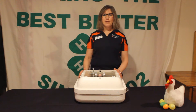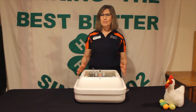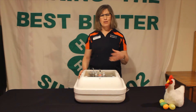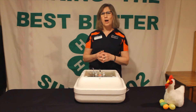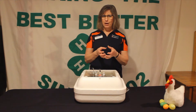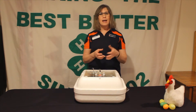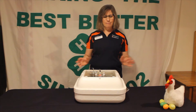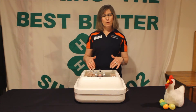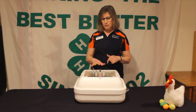The reason incubators are made out of styrofoam is that styrofoam is an insulator — it keeps things warm on the inside. If you think about going to a soccer or football game and getting a hot cocoa or coffee at the concession stand, it's often served in a styrofoam cup. That cup keeps your warm drink hot and keeps your hands from getting burnt. Same thing happens with our incubator — I can touch the outside of it, but it keeps whatever's inside nice and warm through temperature regulation.